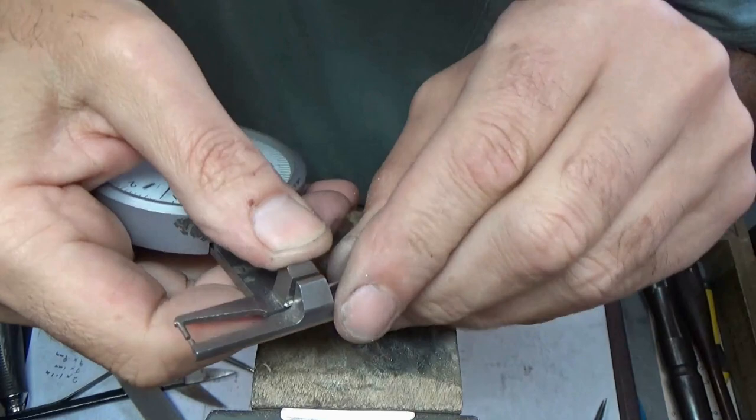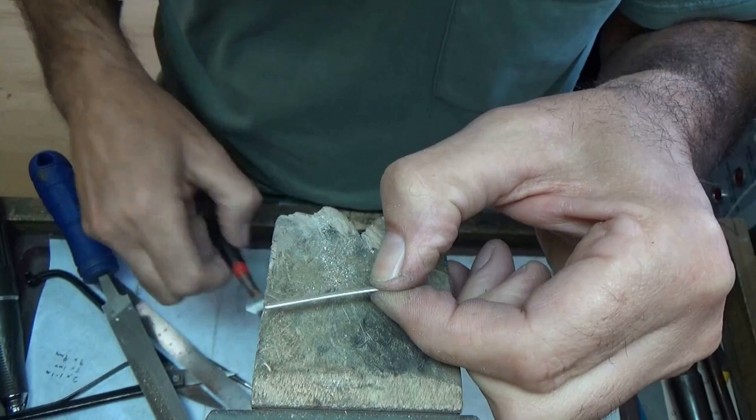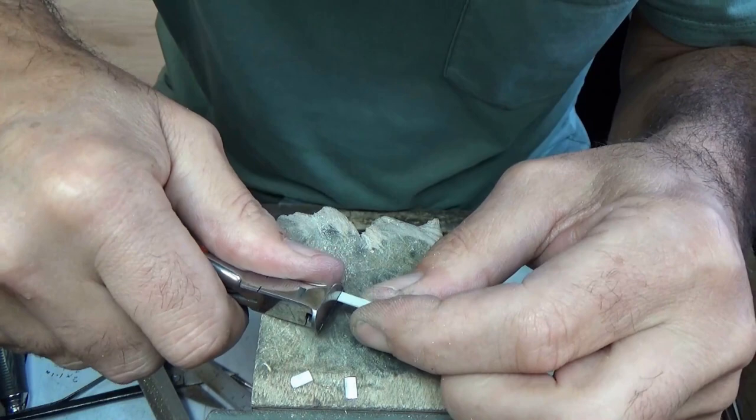I've got all my bits and pieces ready to put together now. I've got the round wire at 1.1mm and the flat one at 0.7mm, as well as the hinge material, so I'll make sure I've got more than I need. I need that times two — that's more than I need. Chop what I've got left in half.